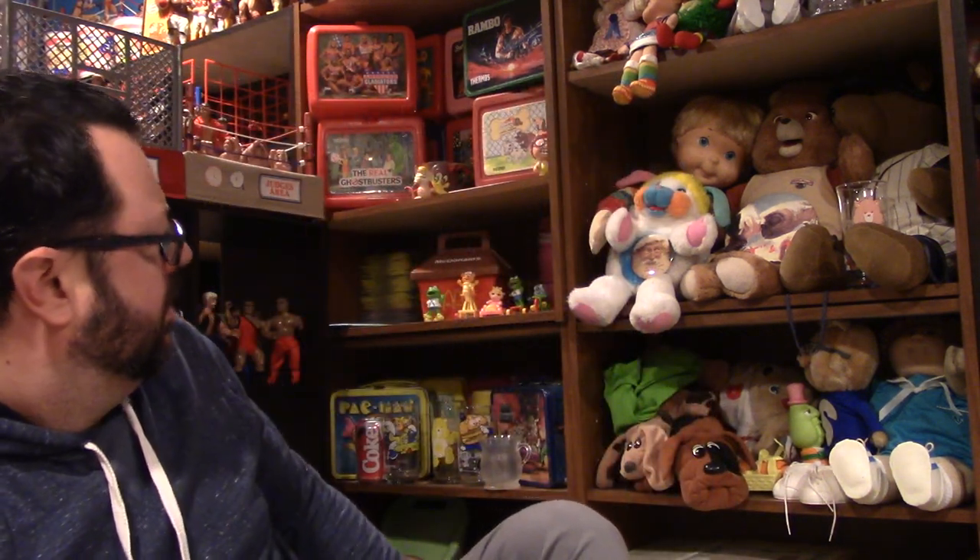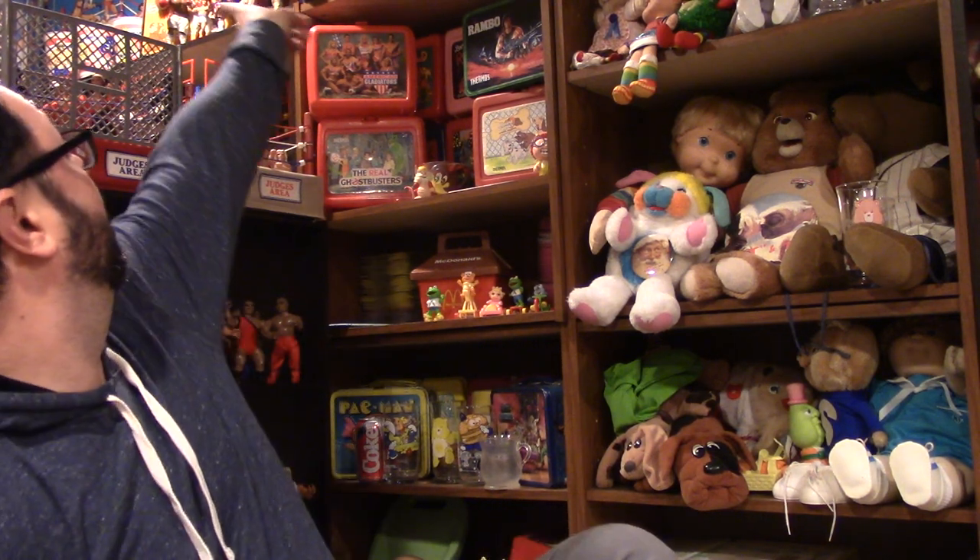Today we're going to take a closer look at some stuff. I originally had a plan — I was going to do a closer look at 80s kids' TV trays, because I have a bunch of those and wanted to talk about them and how symbolic they are of the 80s. But they're tucked away behind stuff, so I gotta make a big mess to get them. I'm running a little behind tonight, so I didn't do that episode. But I've got a couple other things sitting here in front of me.